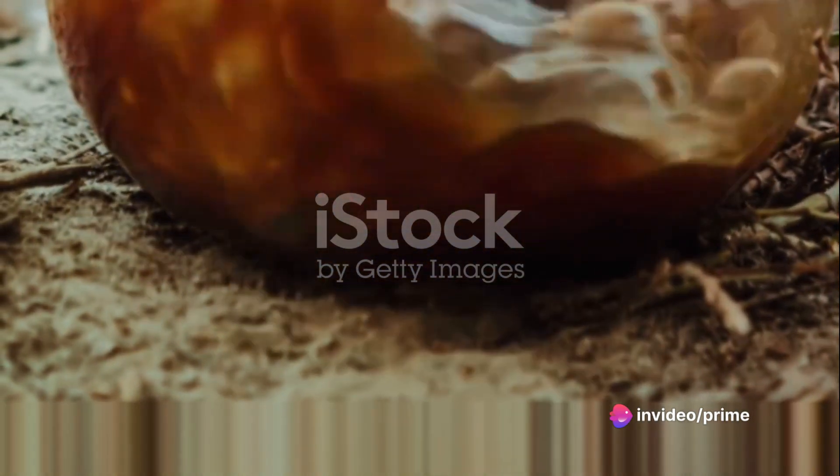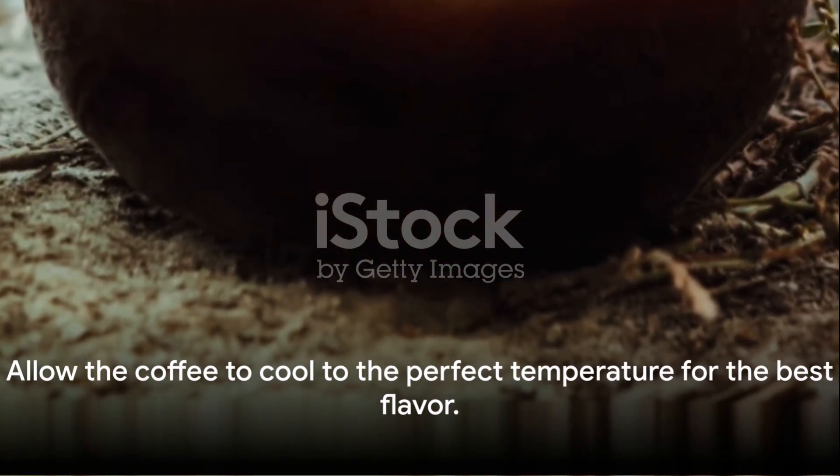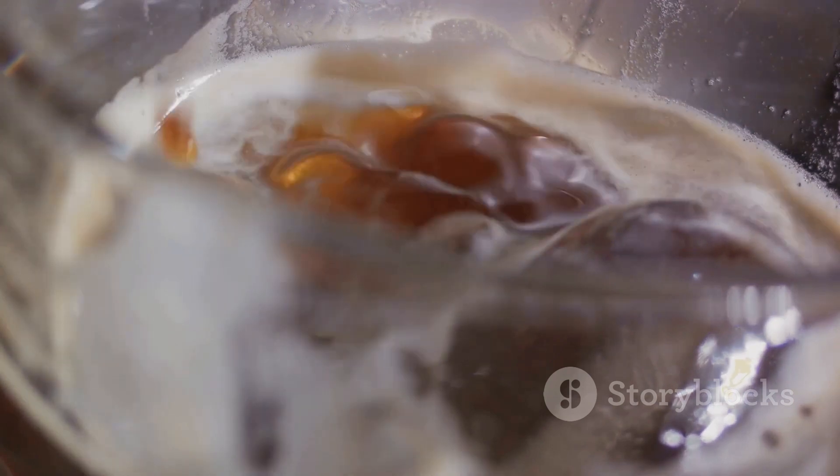Once the coffee is ready, allow it to cool. This is a crucial stage. Rushing will only result in a lukewarm mess. Patience is your ally here.